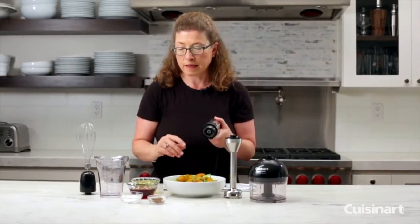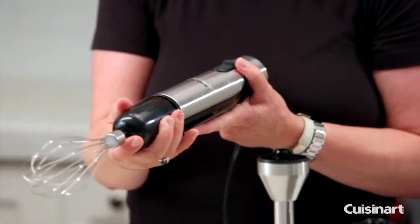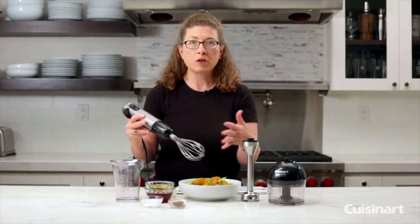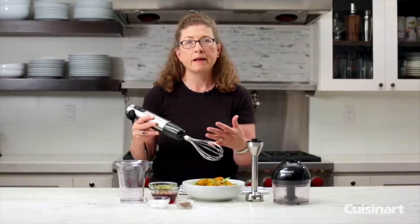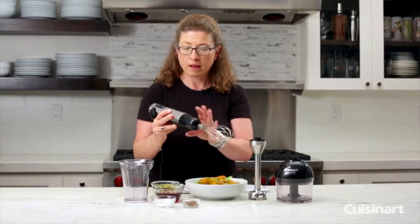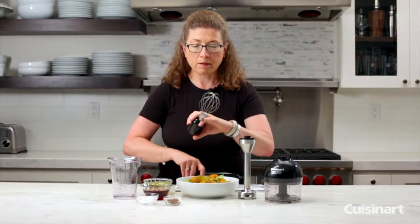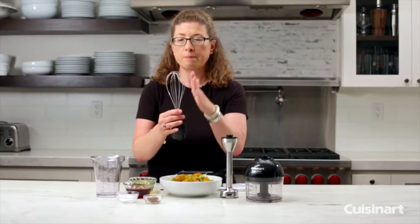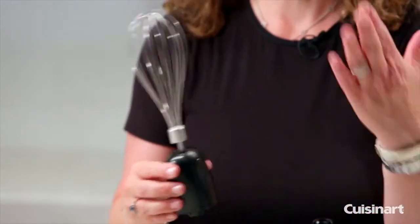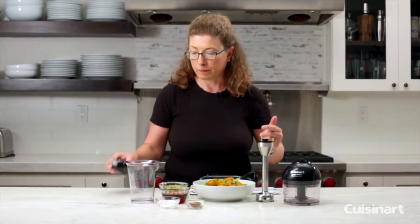The handheld blender is 300 watts and you can do lots of different things with it. One additional thing you can do is attach the whisk attachment to make whipped toppings or meringue, or you could mix the vinaigrette in a bowl and toss your salad right into the bowl, which is a very efficient way to do it. The whisk attachment has a nice balloon shape made out of thin stainless steel tines, which is really important to incorporate air into whatever you're preparing.